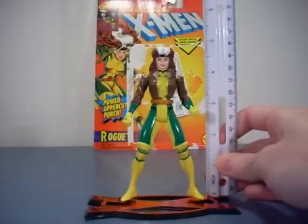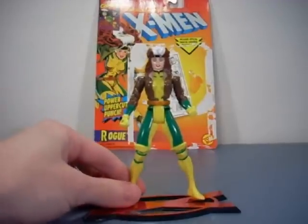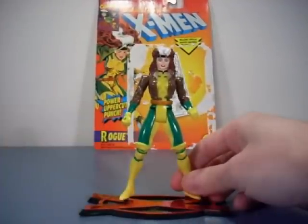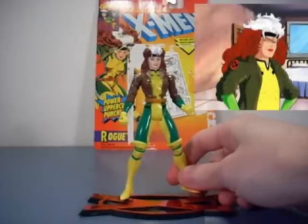The 1984 Rogue is just about five inches. I had to put her on a little stand because she kept falling over — it's not that she's hard to stand, it's just that my table is kind of cushiony so sometimes the figures fall over easily.